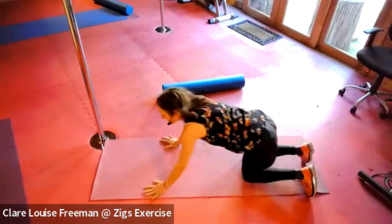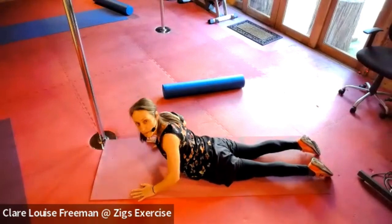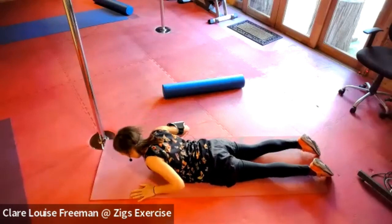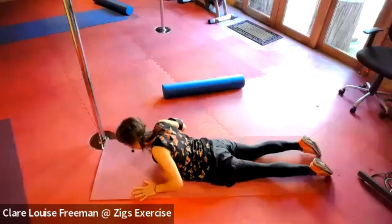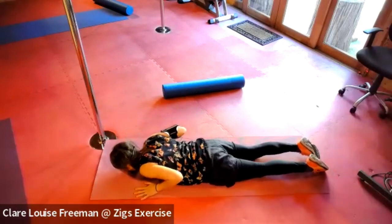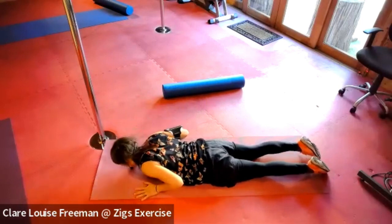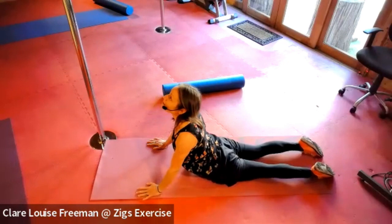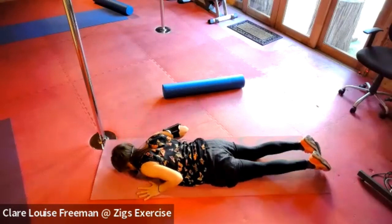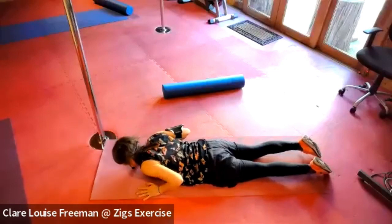Nice and warm now. We're going to come down onto our front for some cobras — join me here, hands just slightly wider than your shoulder. Push the ground away and notice how your back is feeling. Let your hips weight down and then release. Spread the fingers out against the ground, inhaling on the lift, squeezing the buttocks to give your back support, then lowering. With each one, maybe push a little higher if your back is feeling happy and strong. Reach through your toes, tensing the muscles along the legs as you lift and hold at the top for three, two, one, then back down. Let's do that twice more.